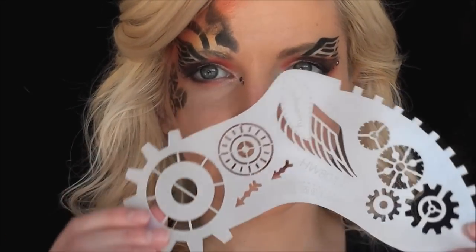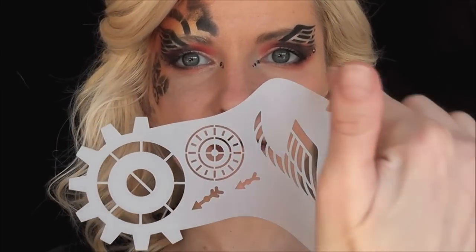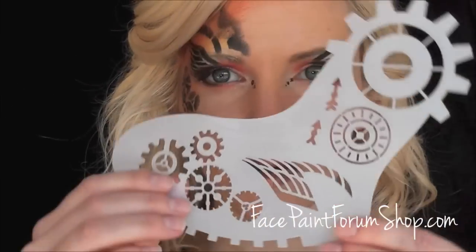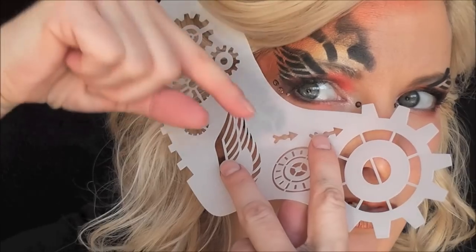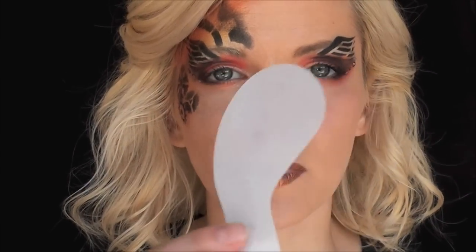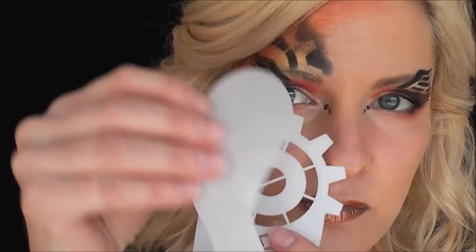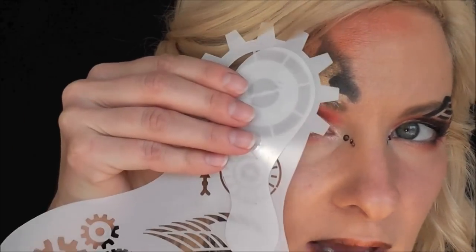You have to think of it kind of like a graffiti stencil where there are all these different elements that you can use, and you can twist it any way you want. If you were doing an eyeshadow and wanted just a nice tight line, you could use it like that. And the Wing Ding — if you want to block out an element, like just this part of the gear, you would use the Wing Ding on top, hold them together, and do your design that way.